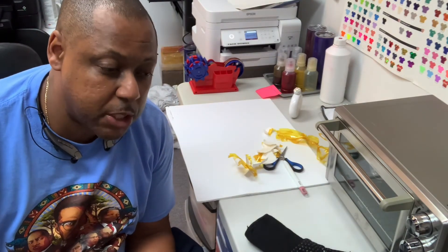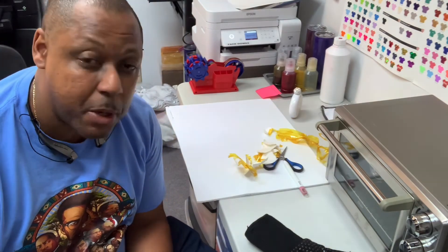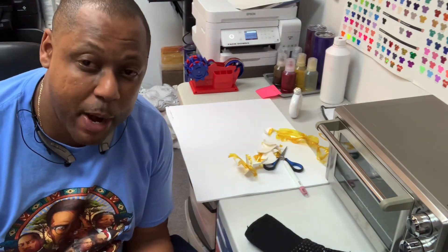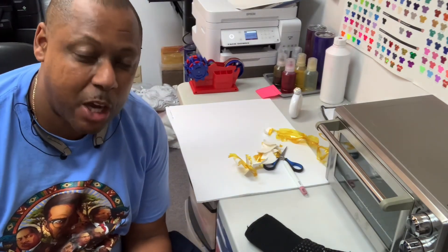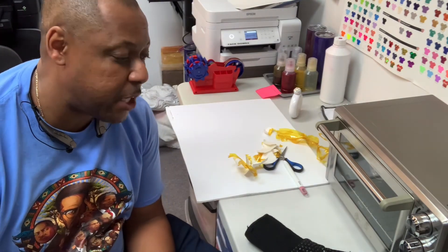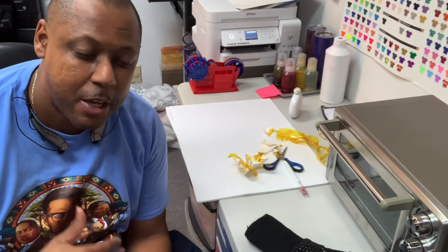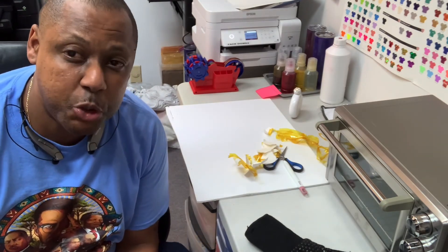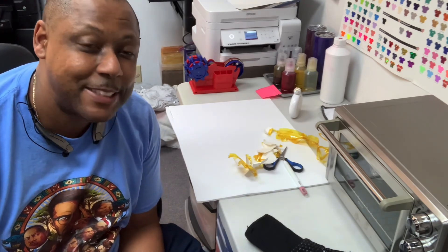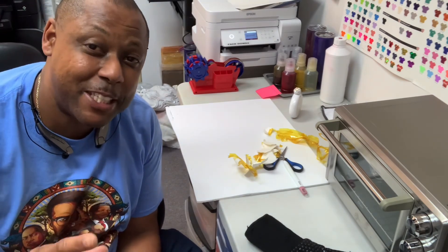We are all things sublimation — we have our own paper, our own ink, and we even carry some printers. If you're looking to get started in sublimation or get quality blanks at great prices, we are the place to be. Make sure you watch our videos, sign up for our private Facebook group, and subscribe to our YouTube. This is Eric McKinley signing out — take care, peace.